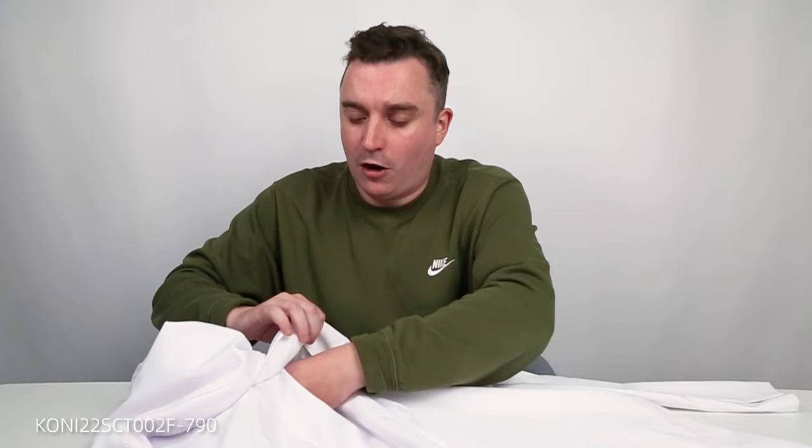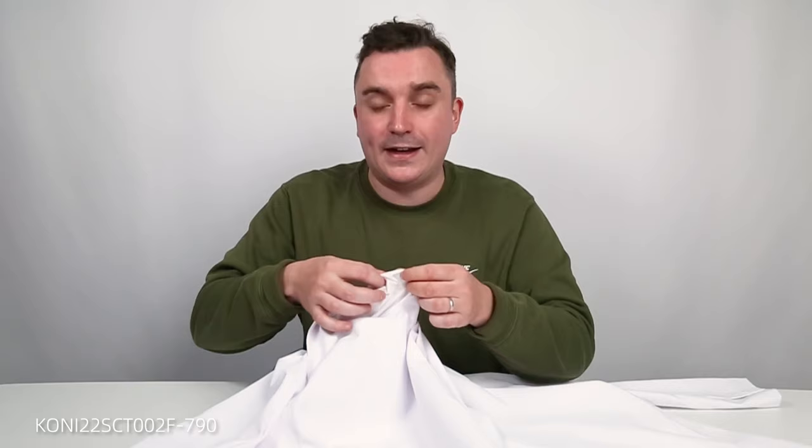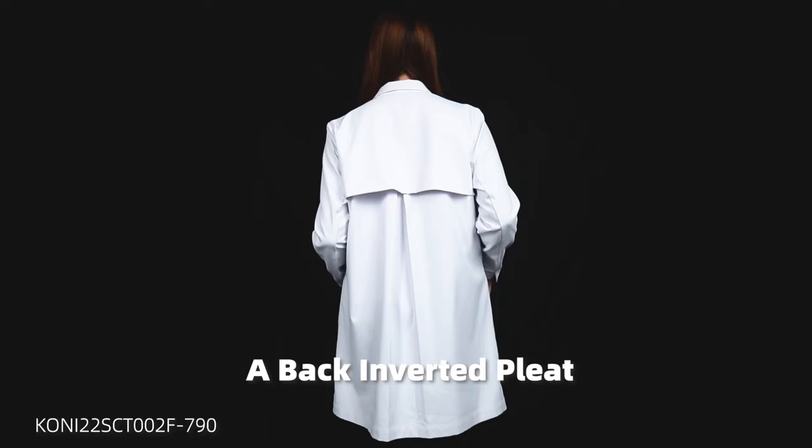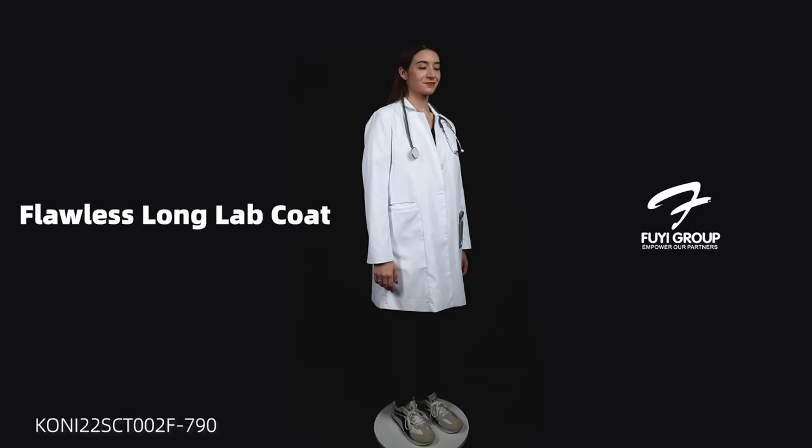Now looking at the back, it's got a bit of a trench coat feel. We have a lapel going over, and on the interior of the medical jacket there's a webbed or thin lining which gives more breathability to the wearer. We've also added fold-overs coming down the back, which allows more ability to move around — especially important in tight places in hospitals and medical institutions.